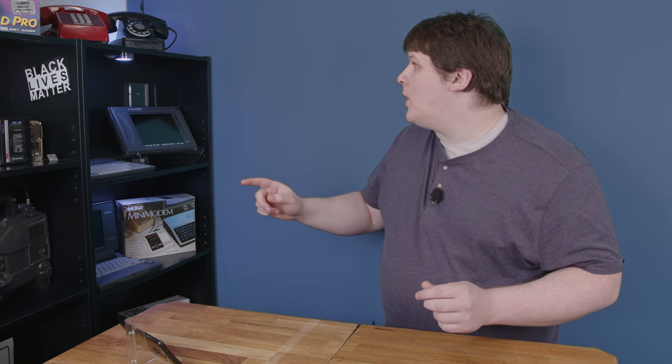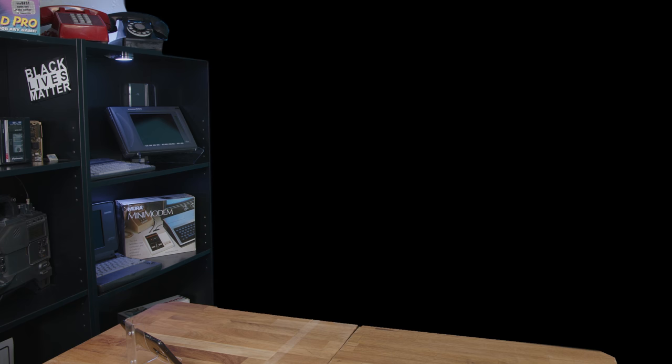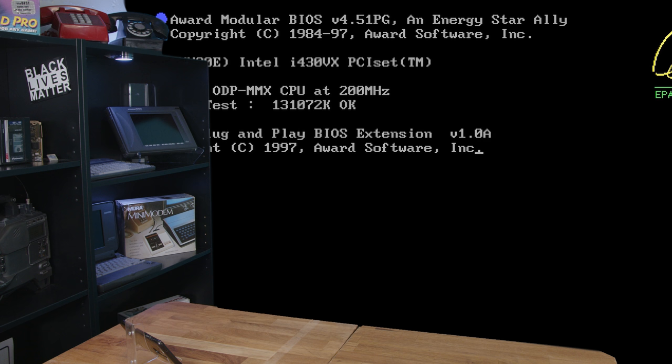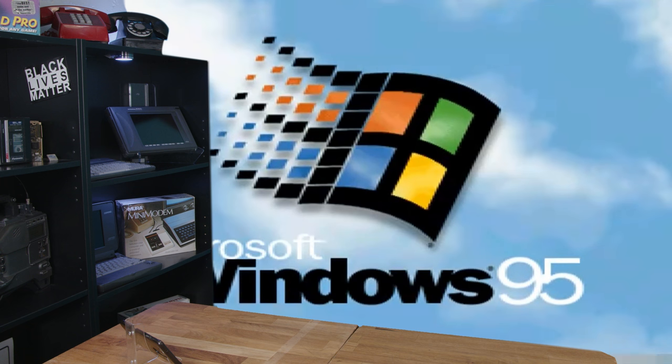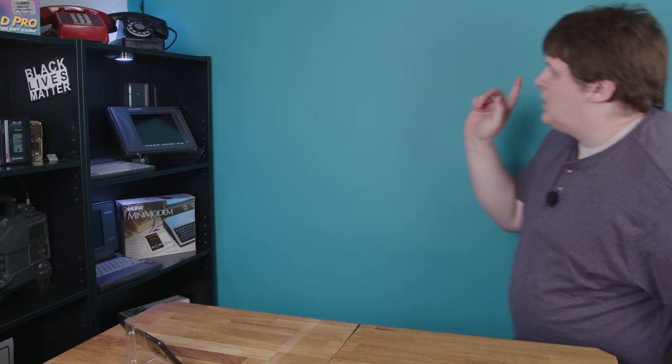Hi there. I want to show you a clip from... oh, that's not right, hang on. That's better. I painted. That blue is killing me. Anyway, I want to show you a clip from the 1987 movie Wall Street with Charlie Sheen.